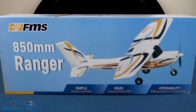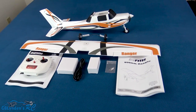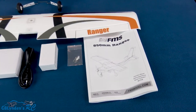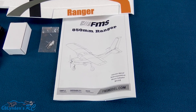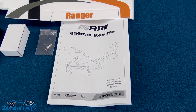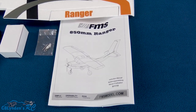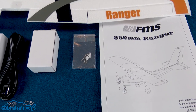Here's a look at everything that comes inside the box. I'm going to the owner's manual first because everything is broken down really well inside — even for beginners, which is great.